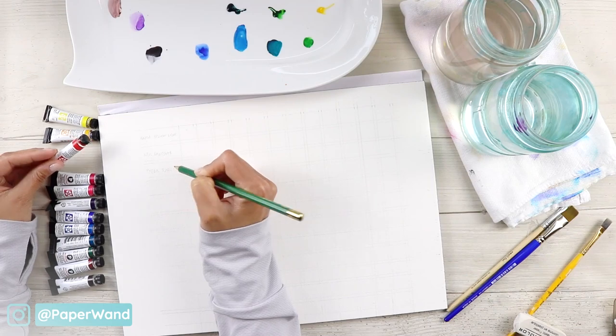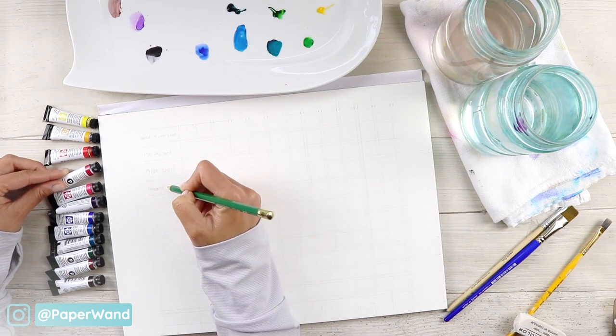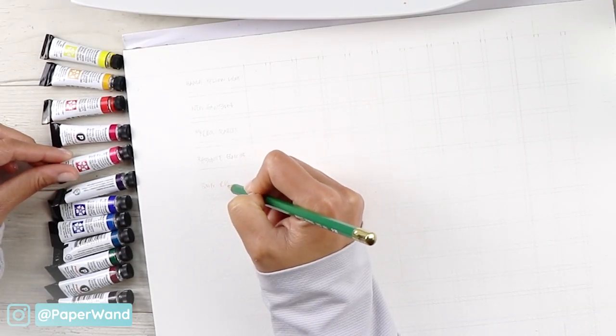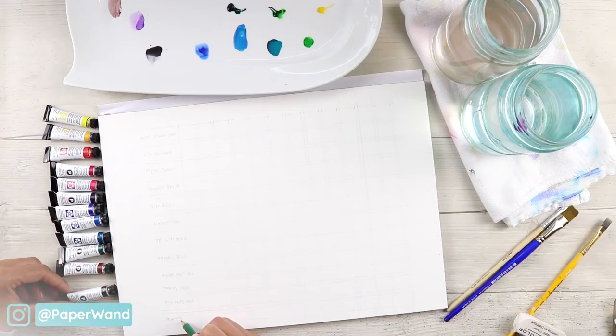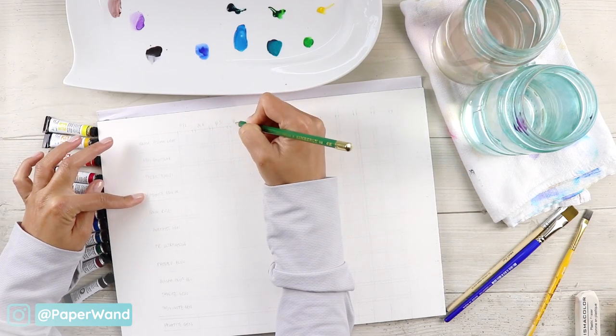Go ahead and label all your colors so that you don't get lost in the process when you are mixing. Your order of the colors is going to be exactly the same across the side as they are across the top.